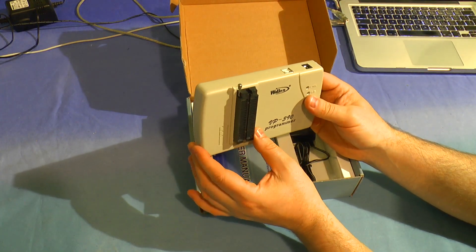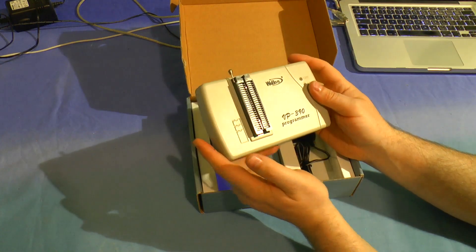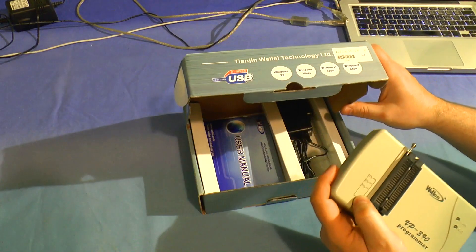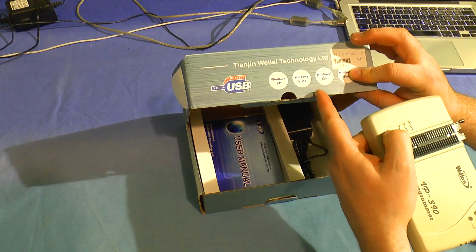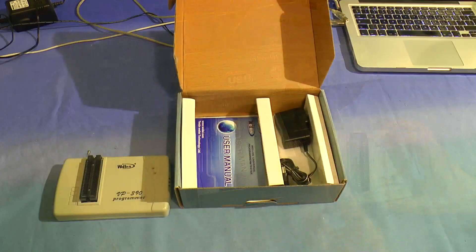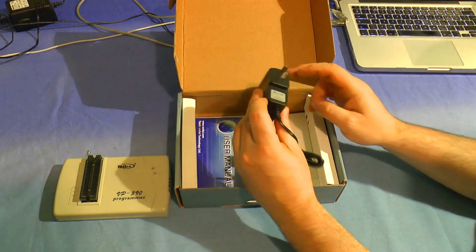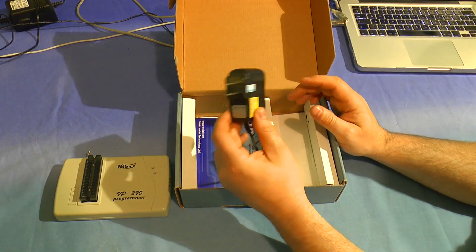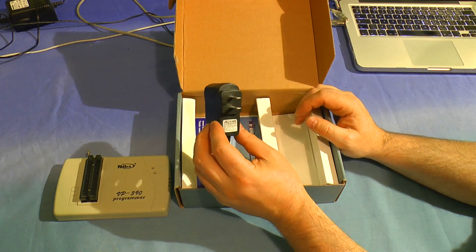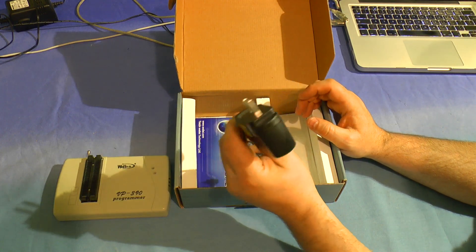There's no display on this one because it actually uses software to control it. It comes with a disk with software for Windows 7, XP, and Vista as well. I think the newer version probably supports Windows 8 if you're unlucky enough to have that. We've also got a 9 volt 0.6 amp power supply. I've already got a 9 volt 0.6 amp power supply made by Philips, so I use that instead.